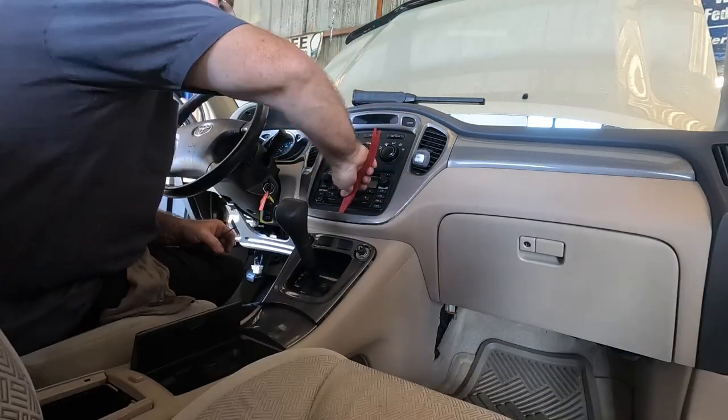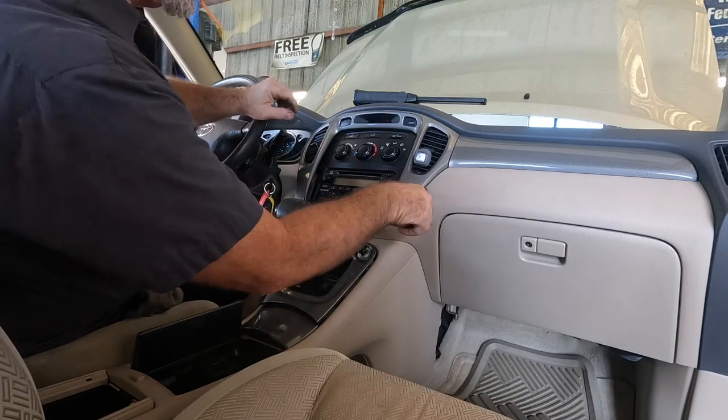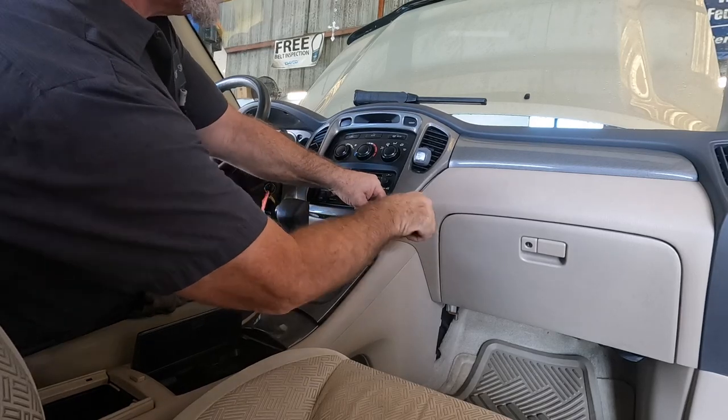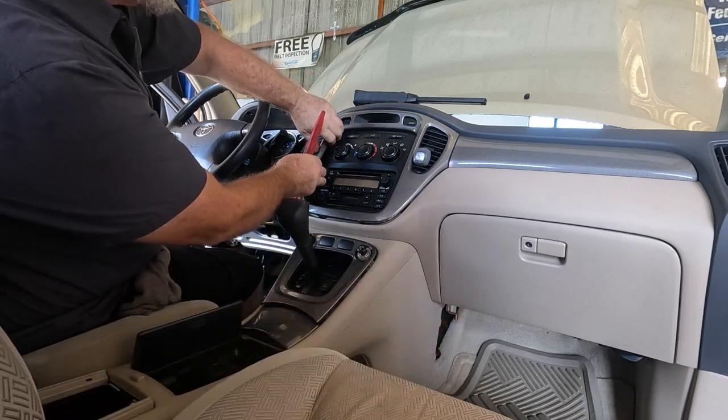A lot of screwdrivers aren't recommended, but sometimes the plastic tools won't get it started so you do what you gotta do. These are tight — that's why when they get old they break. Luckily this car's kept indoors so the plastic's not as brittle — still brittle, just not as brittle.